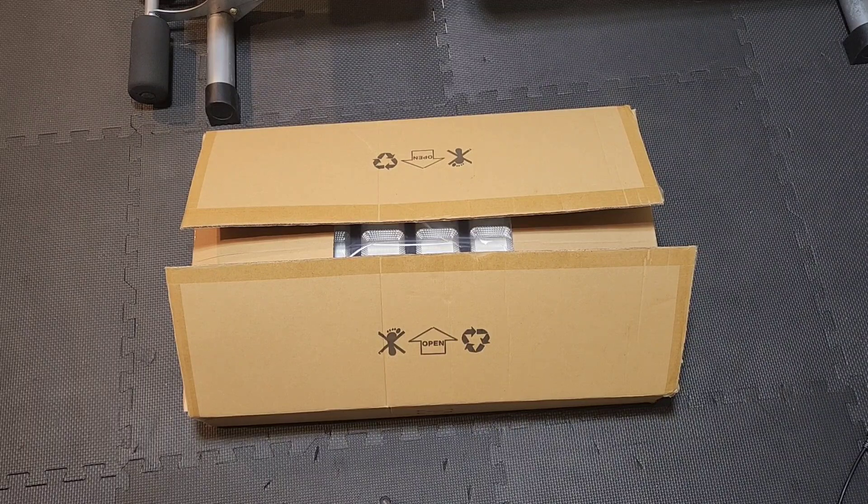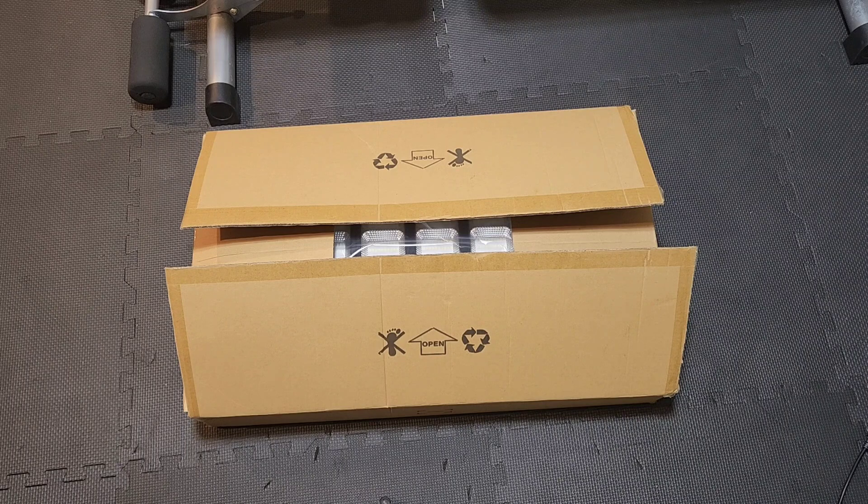Hey guys, welcome back to another product video for this Outdoor Street Solar Lamp. This is an unboxing video — let me show you what it comes with and how it looks.